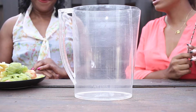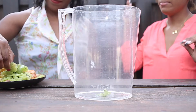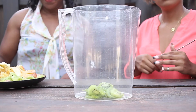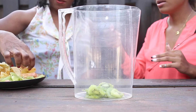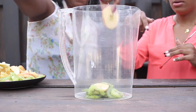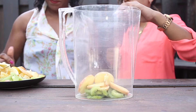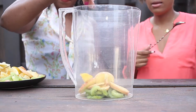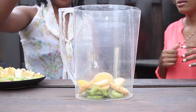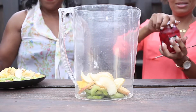Okay June, you're gonna add our fruits for us. We'll start off with some kiwi, add some apples, some oranges, some pears, and to top it all off — why not some cherries?